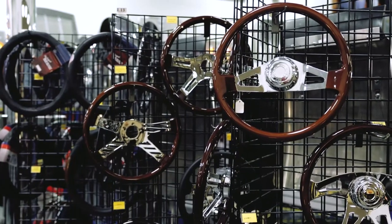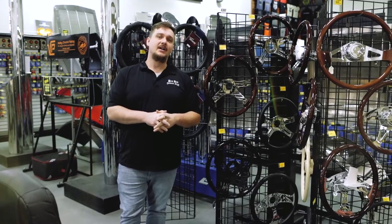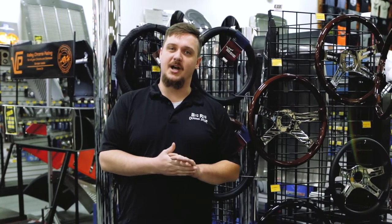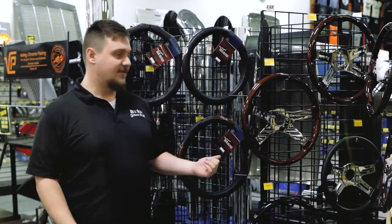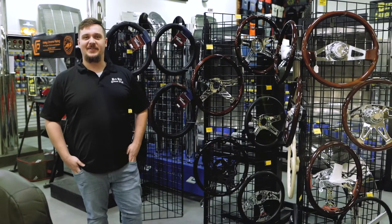So if you are interested in any of these, or if you want to check out other options that we offer, check out our website at BigRigChromeShop.com. We also have a link in the description for the Forever Sharp wheels. And don't forget to follow our Facebook, YouTube, and Instagram. Thank you.